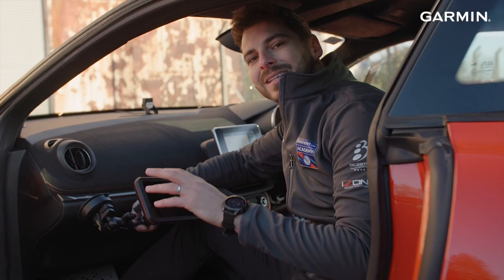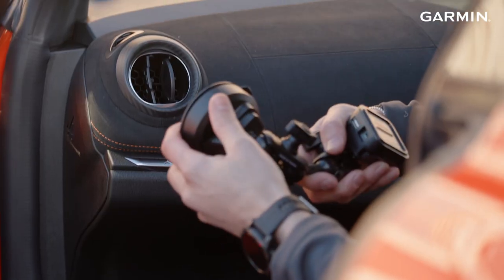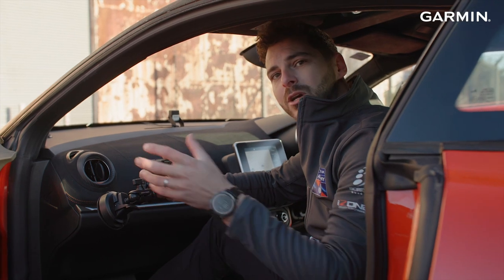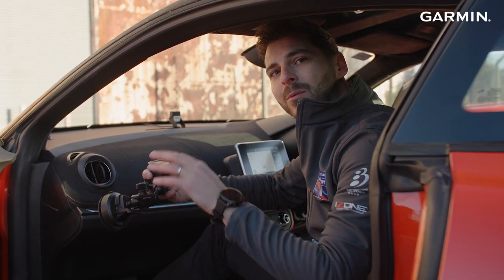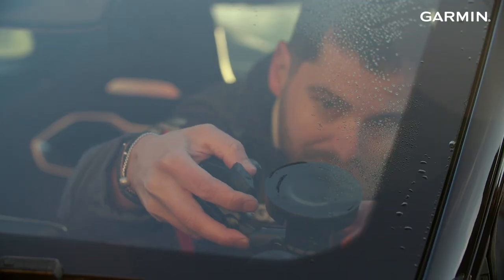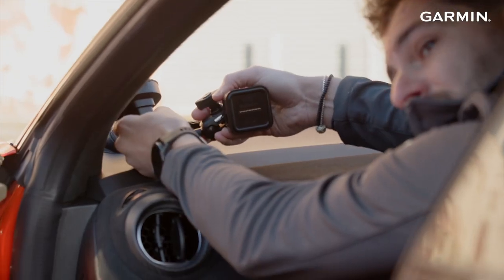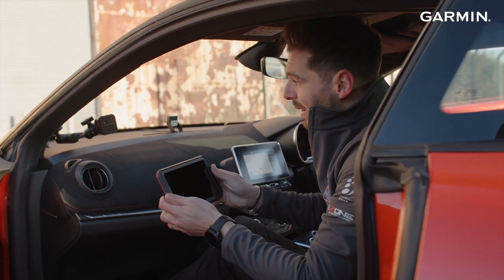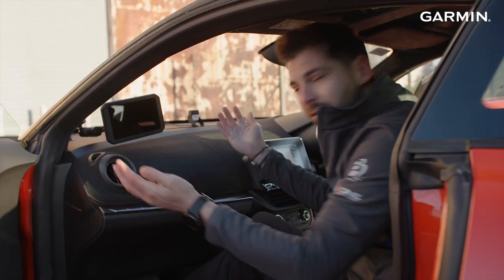Installation of the Garmin Catalyst is actually really simple. It's got a really strong suction mount with two double brackets here, which give you so much adjustability you shouldn't have any problem getting the correct angles. Simply just push this onto the windscreen, secure the clip, and that's solidly on there. You've then got a magnetic fixing for the main unit to the bracket and away you go.